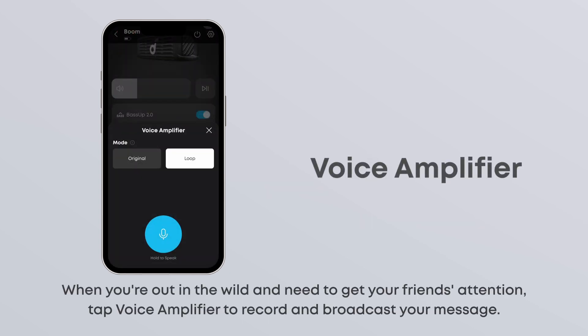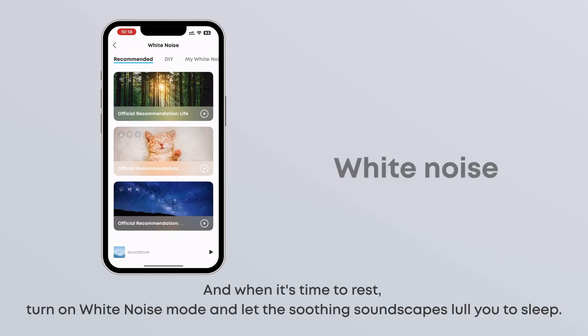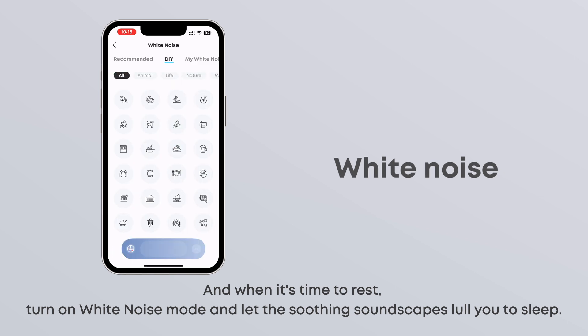When you're out in the wild and need to get your friend's attention, tap Voice Amplifier to record and broadcast your message. It uses Bluetooth 5.3 for stable, low-latency transmission. And when it's time to rest, turn on white noise mode and let the soothing soundscapes lull you to sleep.